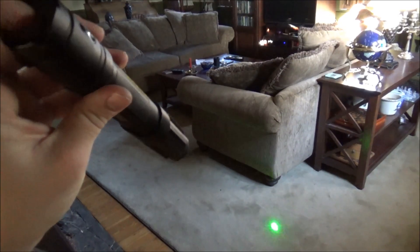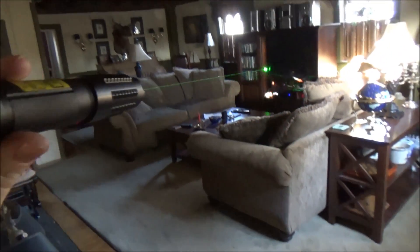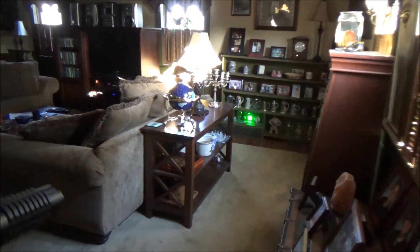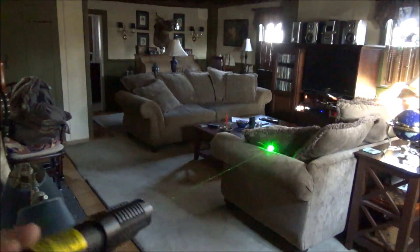Moving on to testing out this laser in different lighting levels — this first lighting level is a normal well-lit indoor setting and the beam is completely visible. The dot is very visible as well, and that laser beam is actually even more visible than you guys can see on camera. Even when held sideways you can completely see the laser beam in the air.